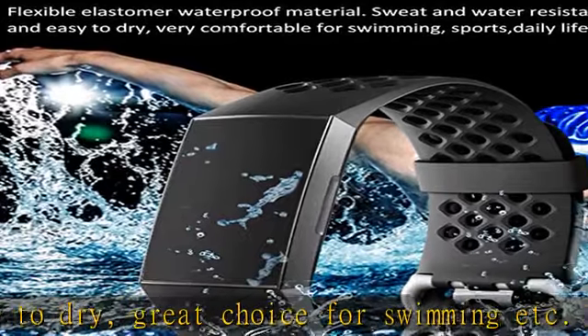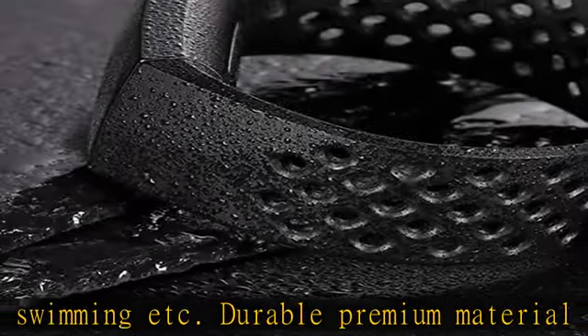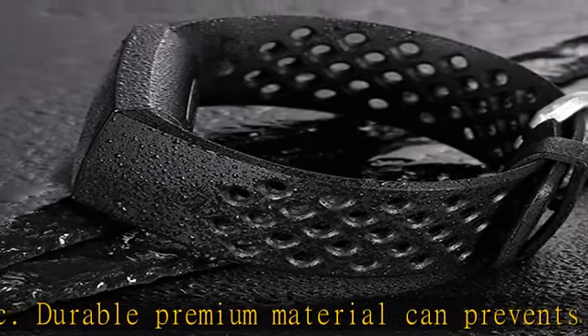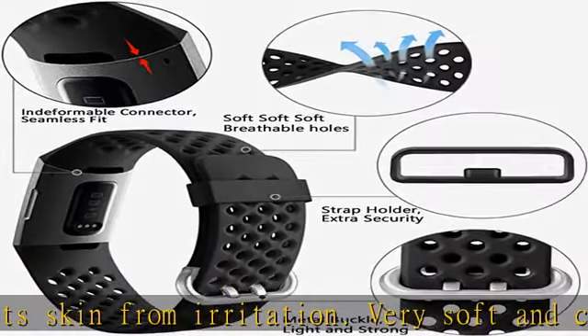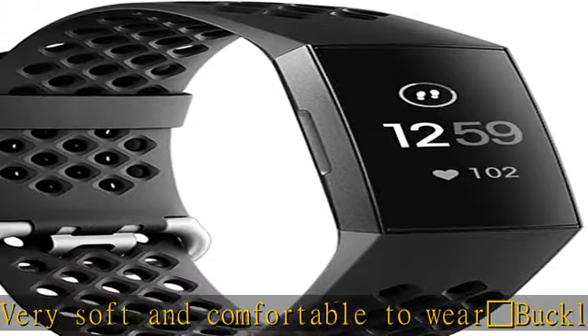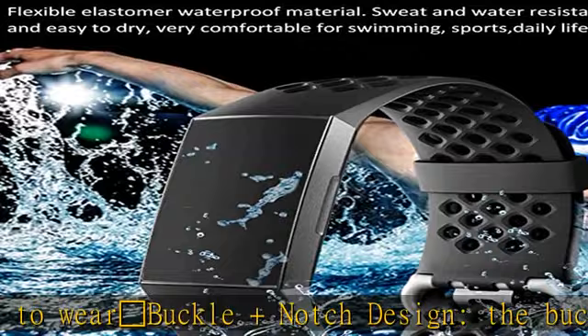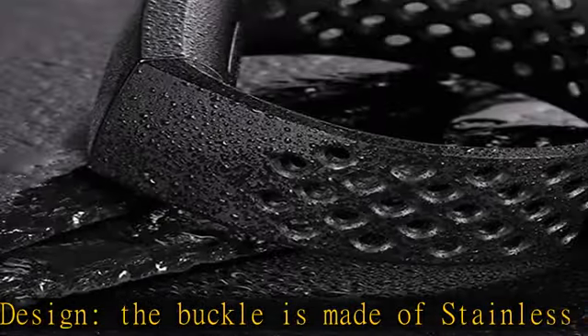Size can be adjusted with the buckle. Multicolors available — various plain colors dress up your Fitbit Charge 4 / Charge 3 / Charge 3 SE. You can personalize your device to fit your mood and outfit in daily life. Check the description to get this product today at the best price.